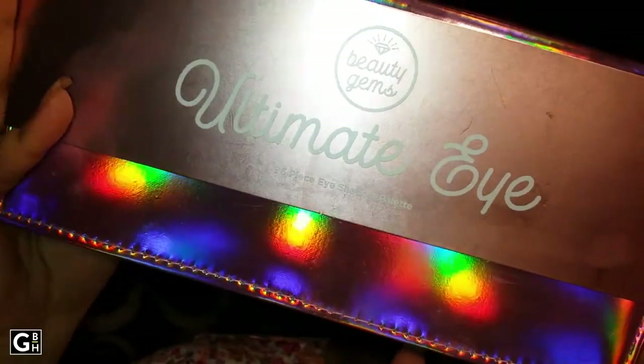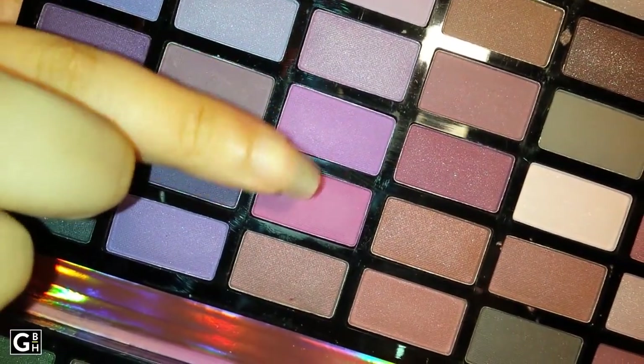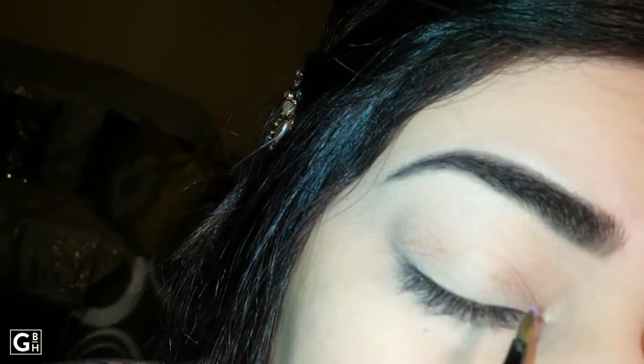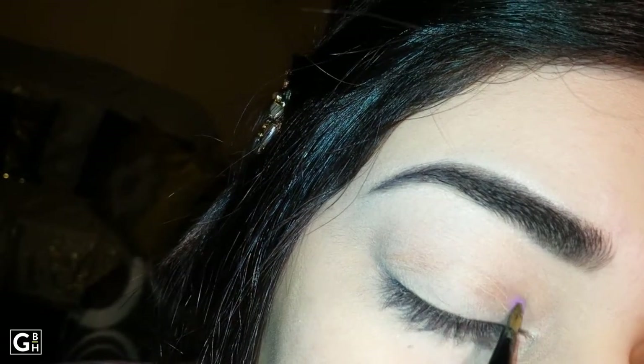Let's start here. I am taking the Beauty Gems palette, which I have mixed with two colors in my crease area. I am using the Color Code definer brush.